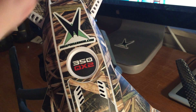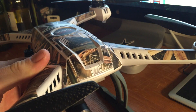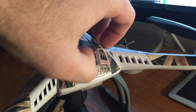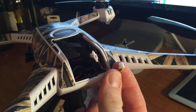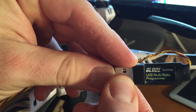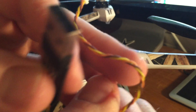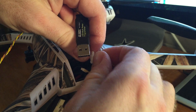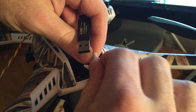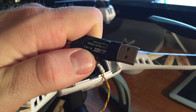First thing we're going to do is take our drone — as you can see I've got my camo weapon armor wrap on there. Go ahead and open up the battery door and you're going to see a cable in here — that is the actual programming cable and it comes apart. Take your programming cable that came with your Blade, part number BLH7840, and simply plug it into the programmer on the drone — the quadcopter. Then plug the USB end into your computer.